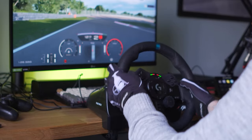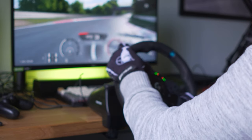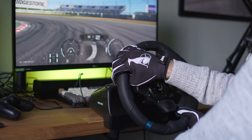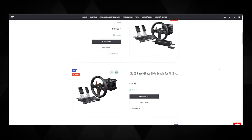Because of this, the main contention points between these two wheels will be price and incompatibility. The G29 is around $200, sometimes more, sometimes less. The G923 is around $280 to $350, with console compatibility whether it's the Xbox or the PlayStation version.